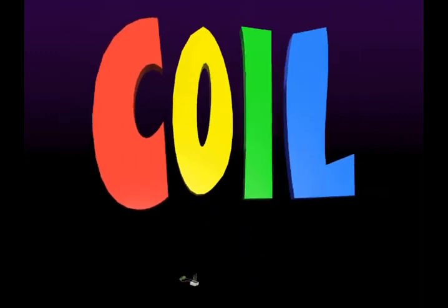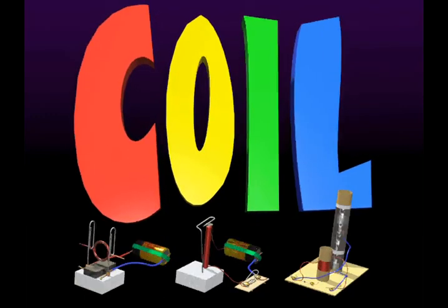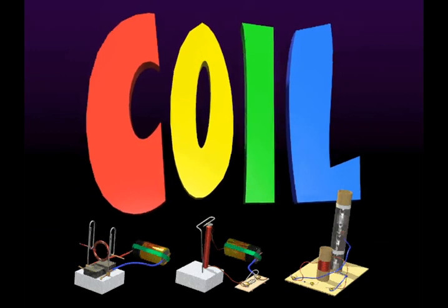With a coil you can make a spinning motor, a clicking telegraph, and a real radio. Let's do it!